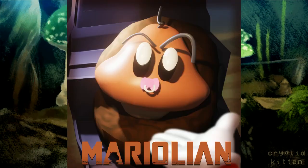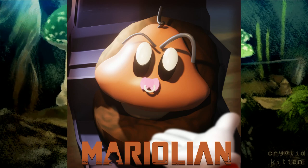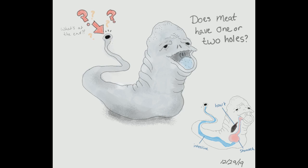Here's the Goomba Lorian from Sky Player — the Mario Lorian, the Mario-lian. Oh my god, it's baby Goomba! That's amazing, and very quick too. Death Metal Alley made this. Does Meat have one or two holes? I can't believe it seems so dumb on the outset — does a straw have two holes? You're like, well, no, it has one hole, but then you think about it and it starts to hurt your fucking brain.